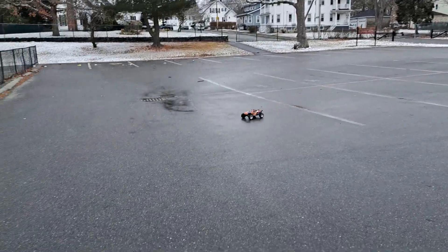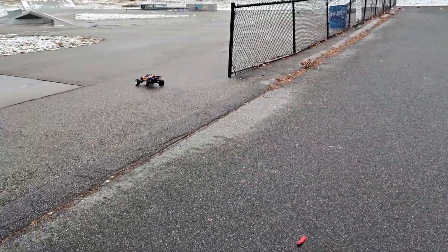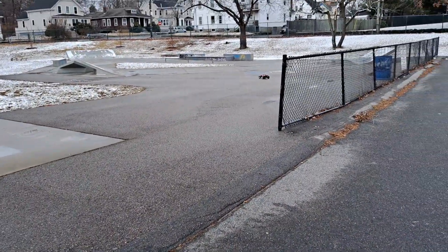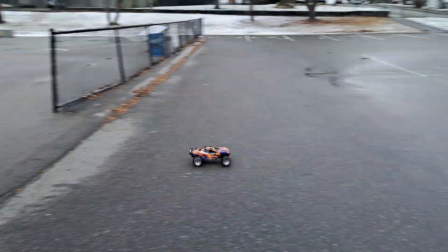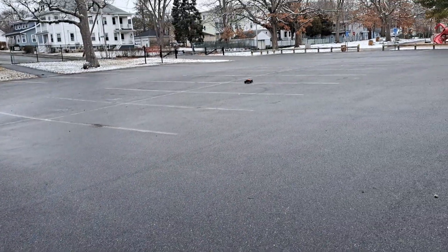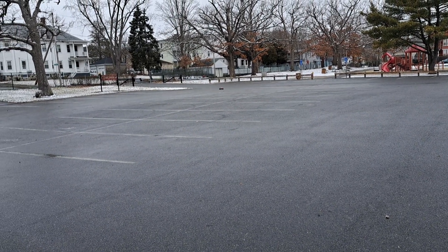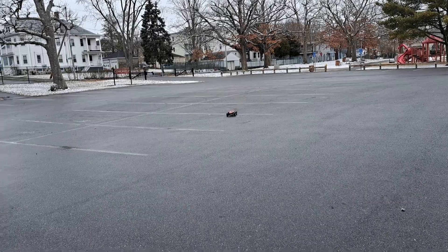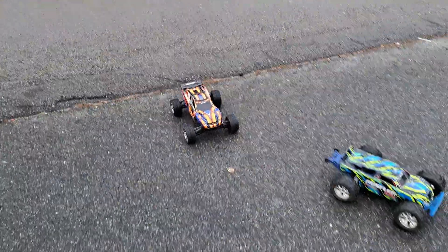Shout out to my man Tom Trax. He does a lot of comparison videos — check out his channel. He loves running his vehicles on the street, doing some speed blow-bys. It's pretty sick, so check his channel out. Tom Trax. This thing's ballsy — that little BLX system's sweet.